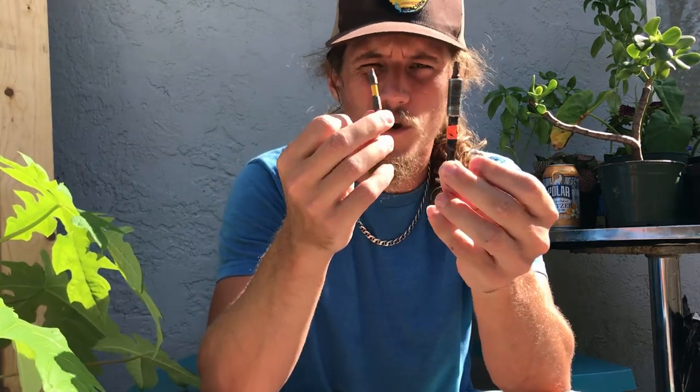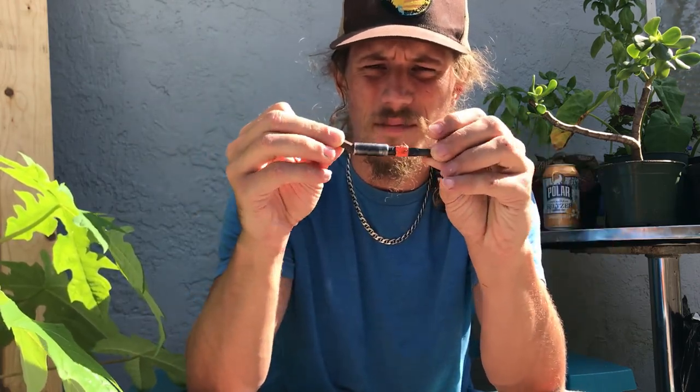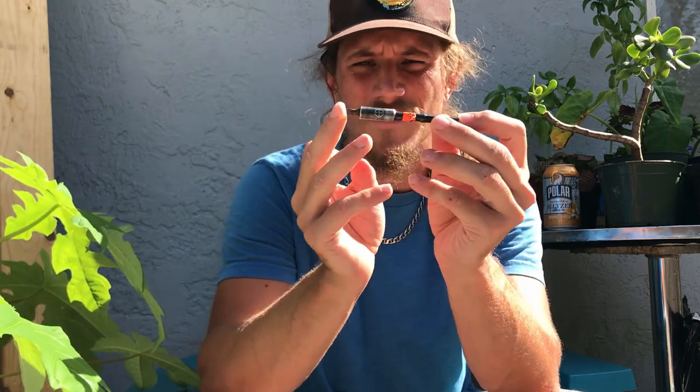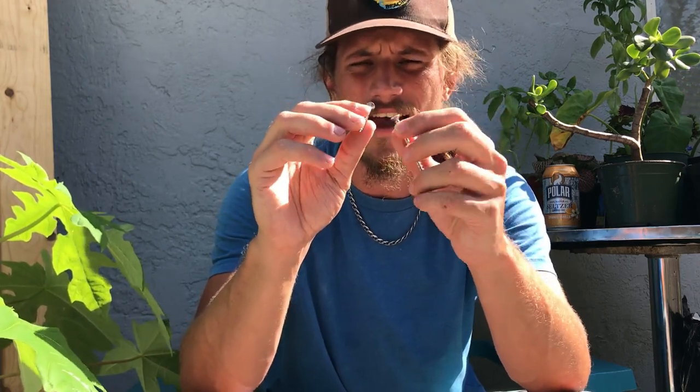T25 bits are really important for driving in set screws. I keep two different lengths in my kit — one very small and one on an extender — so I can drive screws in strange locations. Oftentimes I'm not just screwing in holds but also backing plates to fix spent t-nuts. Your gym may differ — you may have a T20 or T15 — but I like T25. They come in a lot of different lengths and gauges, which is important for different size holds. I also keep a bunch of extra set screws in my kit for when I need to set on the fly.